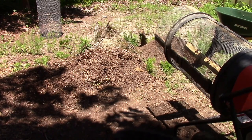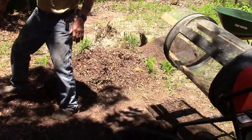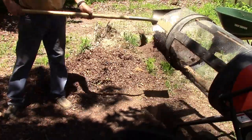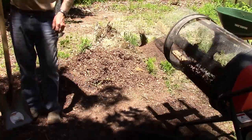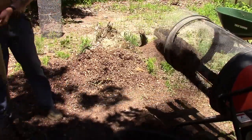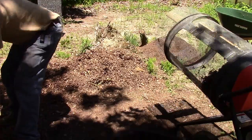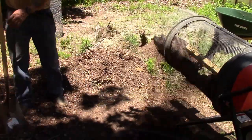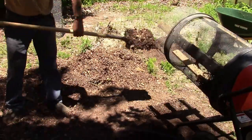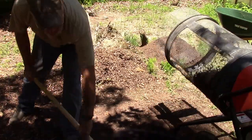Now let me show you how the new system works. Like I say, this is temporary and it makes some noise. Now I just scoop up a shovel and put it in there - magic. It works.